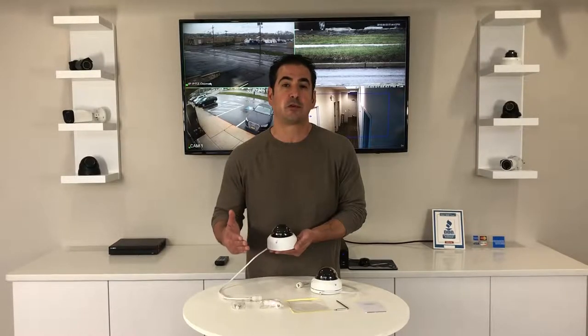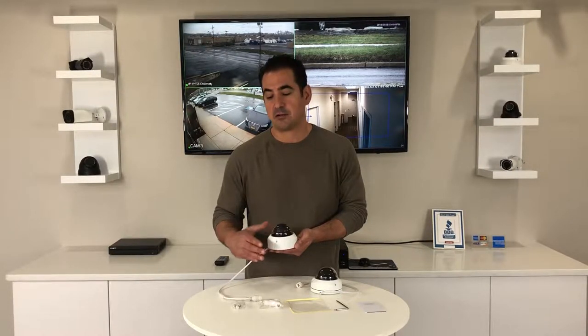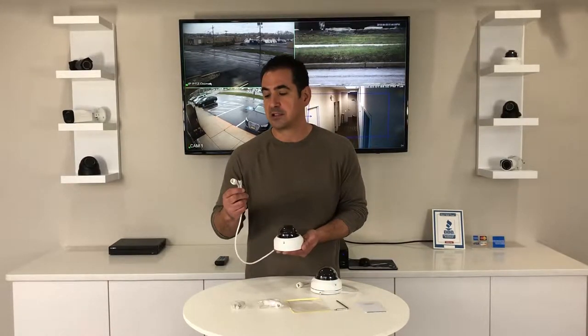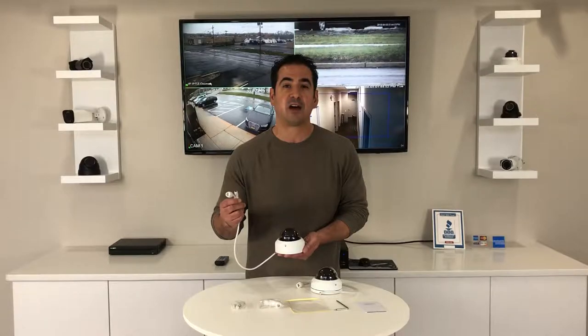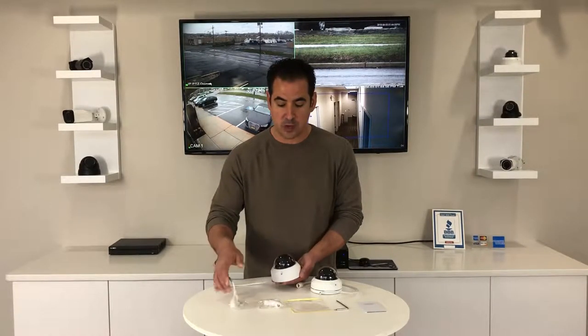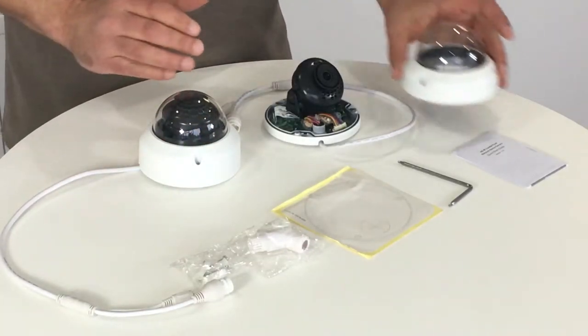It also has built-in WDR, which is an advanced feature that will help you filter out any sun glare. The camera is an IP camera, so it connects to the recorder using Cat5 cable. It's PoE, so it gets its power from the recorder as well.